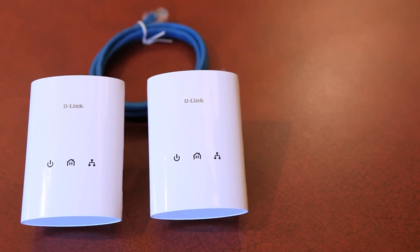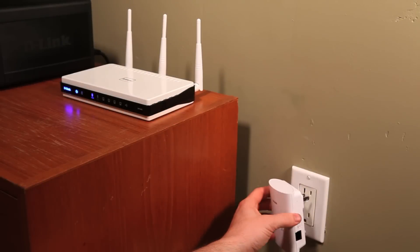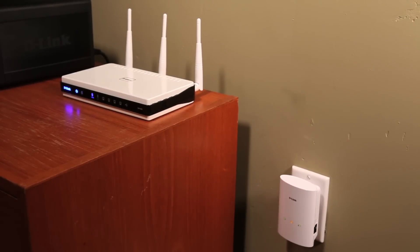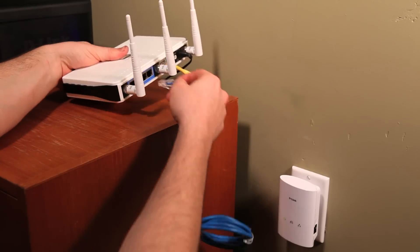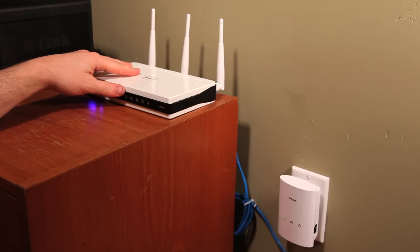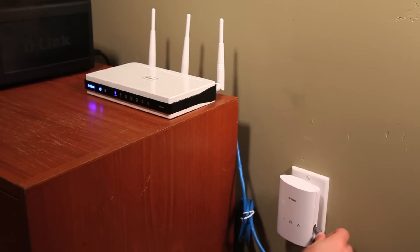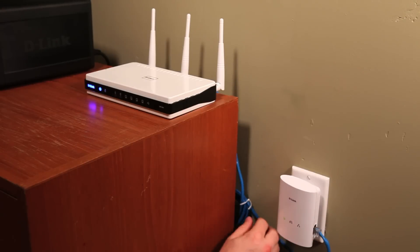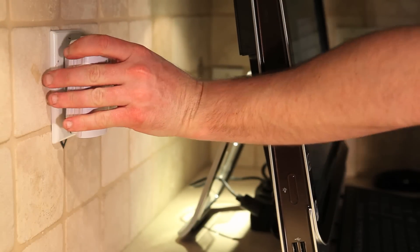Now let me show you how Powerline adapters can help with dead spots in your home. Take the first adapter and plug it in near your router. Take one of the two Ethernet cables and plug it into any LAN port on the back of your router, then take the other end and plug it into the Ethernet port on the side of your Powerline adapter. You will notice that the Ethernet LED and the power LED are lit, but the home plug light will not be lit until it detects another Powerline adapter. Lastly, take the second Powerline adapter and plug it anywhere you need a connection.